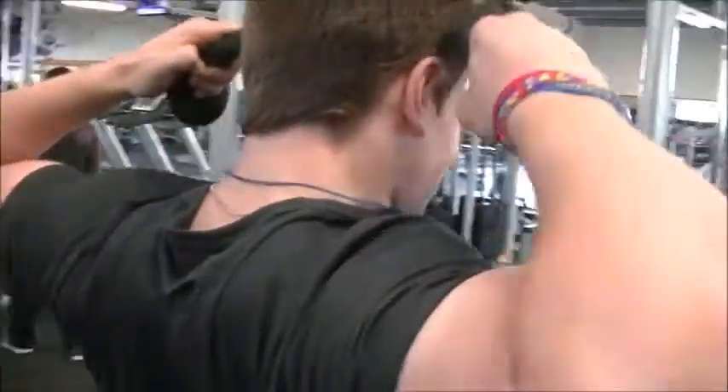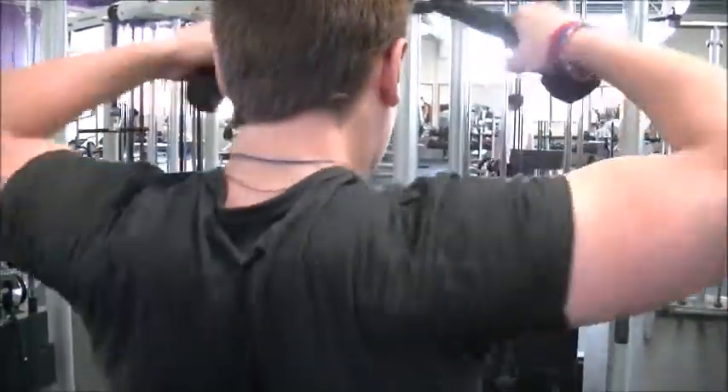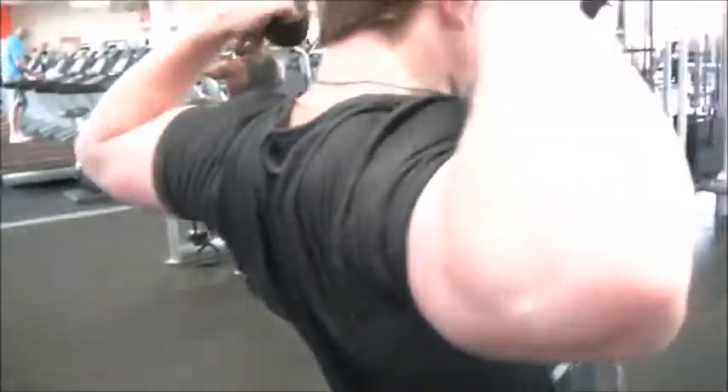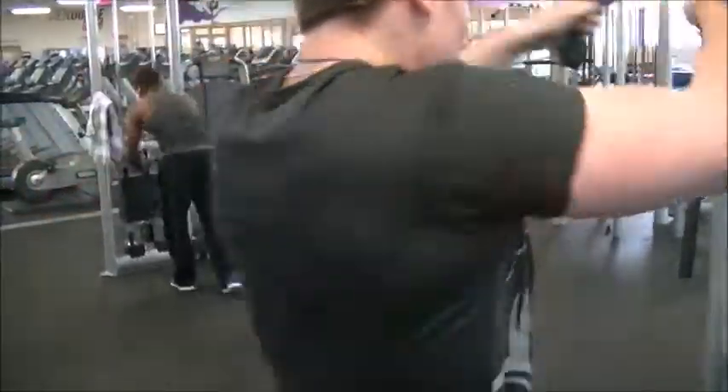From there we moved on to the last exercise — face pulls. I really like these for overall shoulder health and rear delts. That's pretty much it for the workout. Thanks for watching, please like, subscribe, comment, and I'll see you in the next video. Goodbye for now.